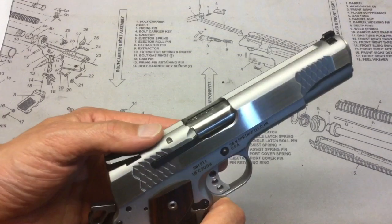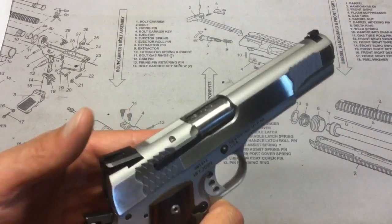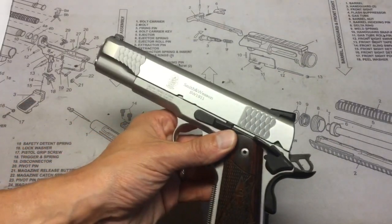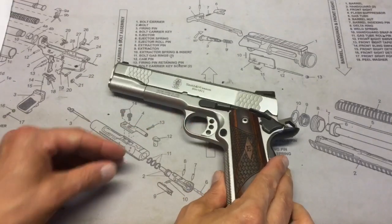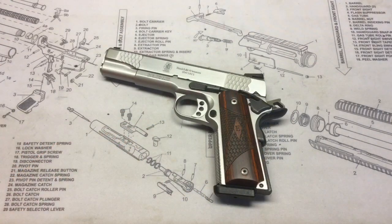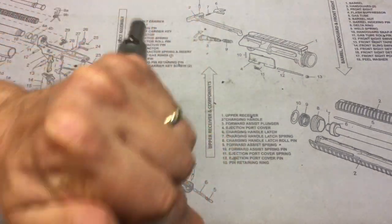A couple of features I haven't mentioned yet: it has an enlarged improved ejection port, a titanium firing pin, and it is a Series 70-style trigger, so there is no firing pin block. I did take this out to the range briefly and put 70 rounds through it with no issues — 230-grain hardball, both CCI Blazer and Federal. We'll continue to put rounds through it and I'll come back with a more detailed review.